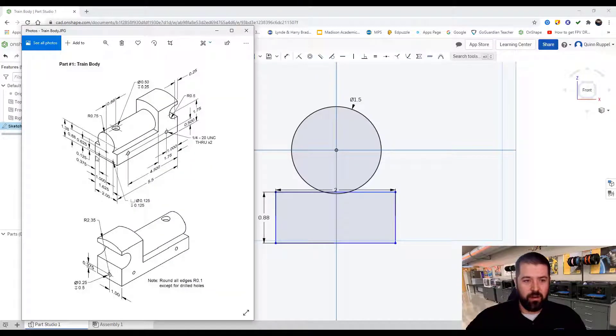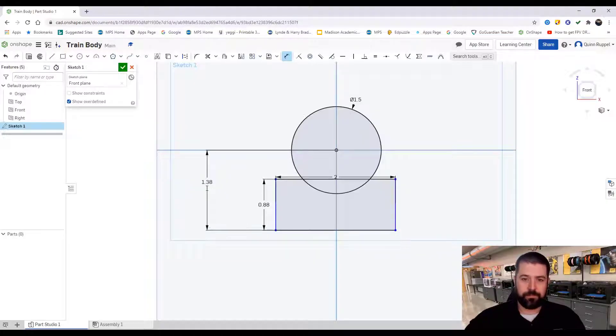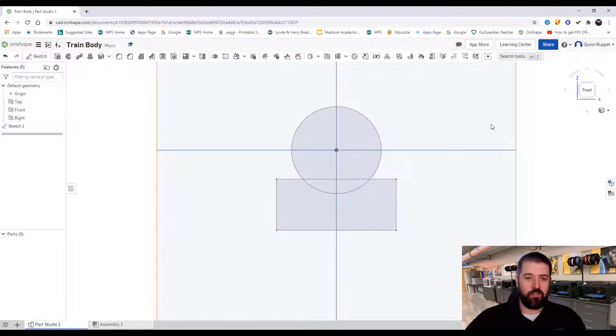It's still blue, meaning it's not aligned yet. Looking at my image, the bottom of this rectangle to the center of my circle is 1.38 inches. I click Dimension, bottom to center: 1.38. It's still not aligned left to right, so since I have a 2-inch width, I grab my left side to my center and center it at 1 inch. Now all my lines are black and I'm ready to finish the sketch.